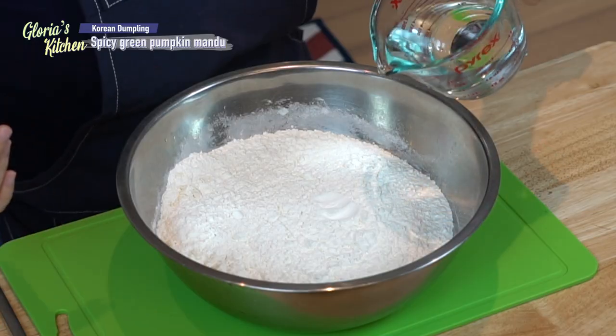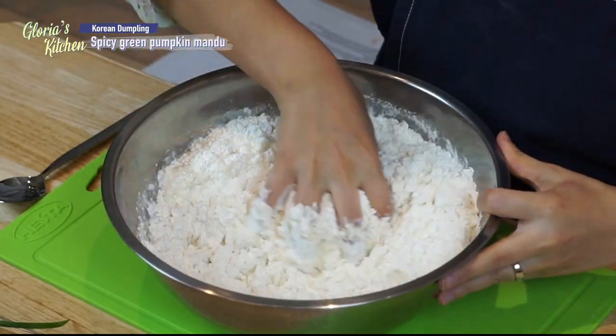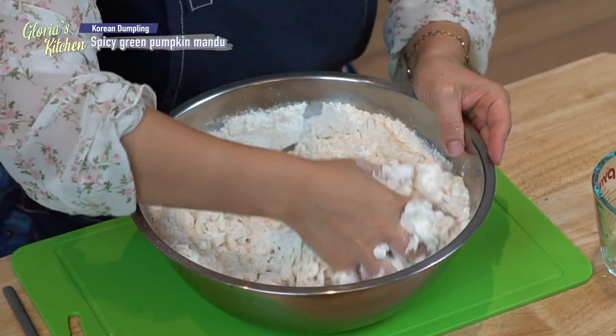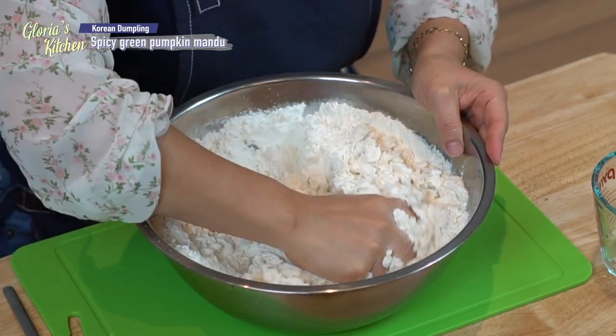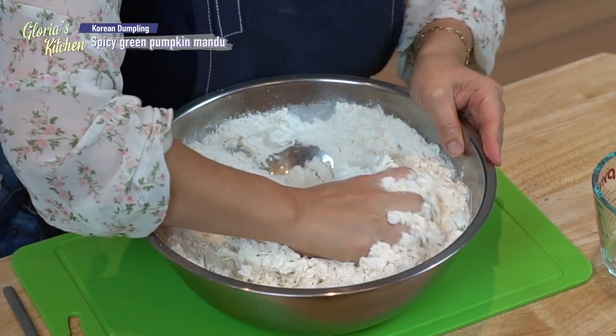I will make dumpling skin with flour and water. Actually when I made this before I didn't measure, but today I will measure — one cup of water. This water is cold water, just mix. Don't pour too much water because when you make dumpling skin it should be similar to pizza dough but it's different. This flour is whatever you can find in the Korean market or other place — not the cookie kind, just flour for mandu. When you go to a Korean market you can find this flour for mandu.